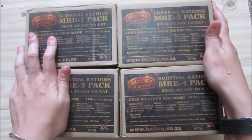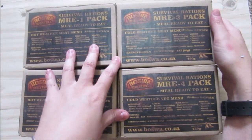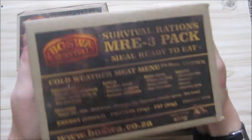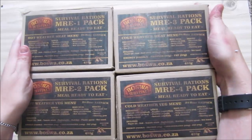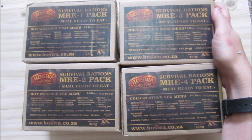I just got them — they all weigh 450 grams. This is supposed to be a 24-hour ration; it's not large and doesn't take up a huge amount of space. I don't know exactly what's in here, but we will review them when it's time. I'm really looking forward to this.